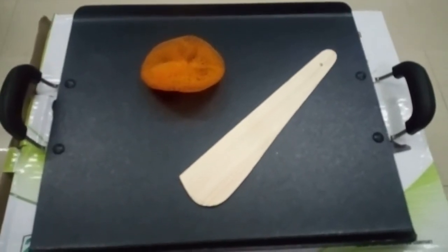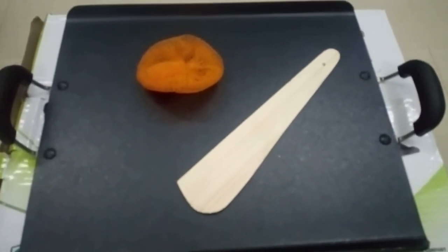Hello friends, welcome to Ria's desk. What do we need to do in the hotel style?